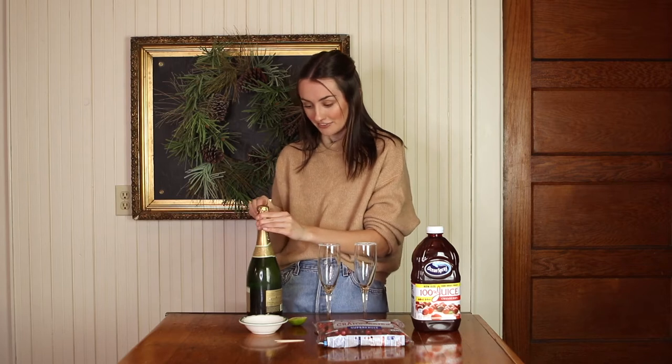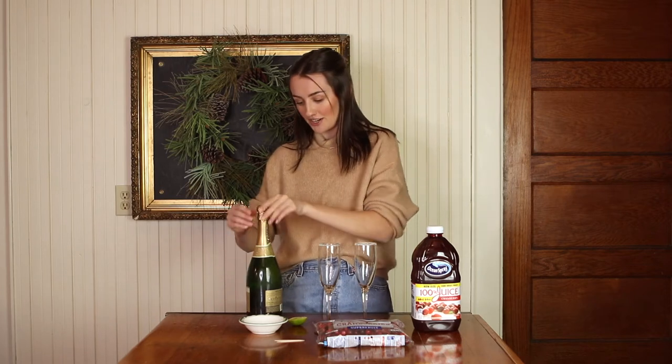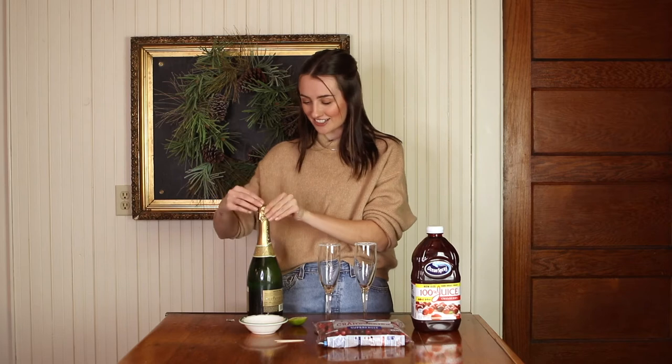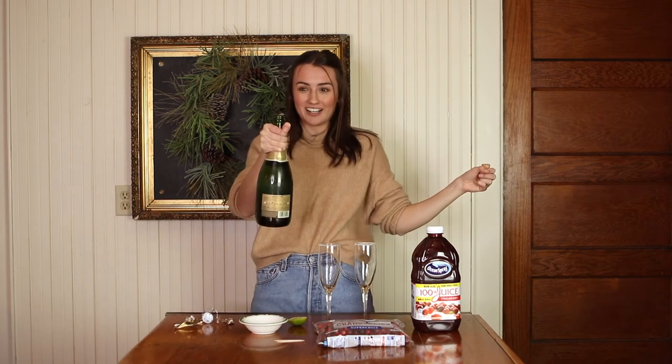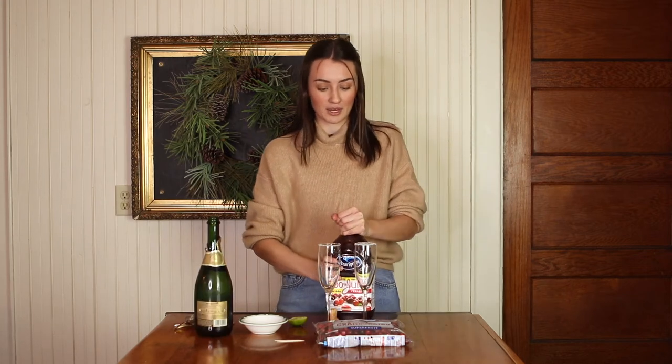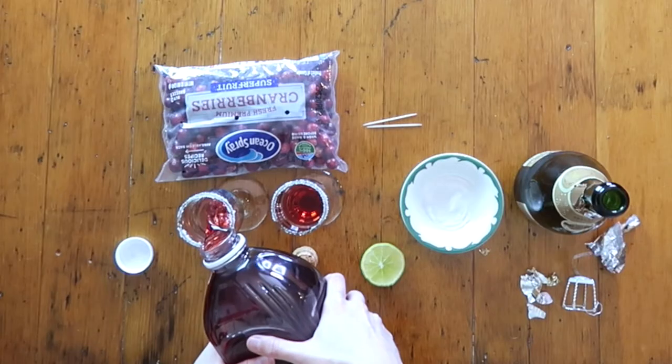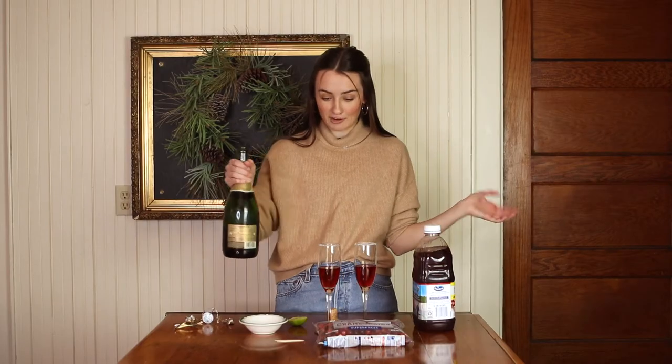Now I have to open this champagne bottle and I'm a little nervous — the only times I've ever opened a champagne bottle I've literally shaken it beforehand, so let's hope I can open this without making a mess. We're actually not even starting with the champagne — we're going to start off with the cranberry juice. I like to do about one-third cranberry juice and two-thirds champagne, but that's totally up to you. We'll go one-third cranberry and then just top it off with the champagne.